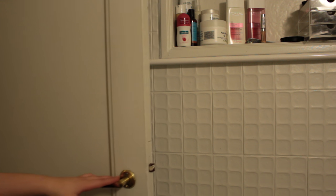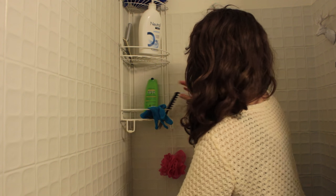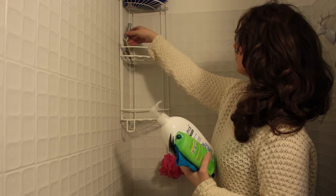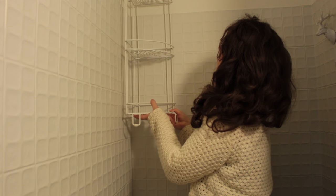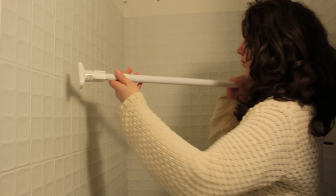They won't be as visible because they're hidden behind the door. Another place you can use a shower curtain rod is in the shower itself — to distribute the showering products so they aren't cluttered in one corner. Remove everything, then take the rod and hang it on the wall. This particular rod needed some screws, so be sure to check that before hanging anything on it.